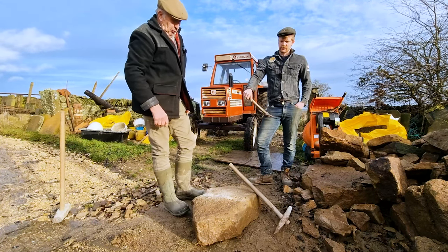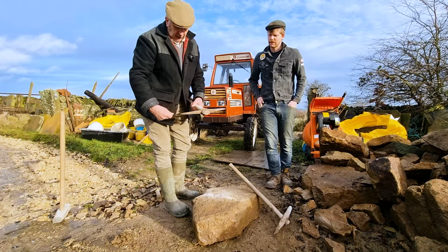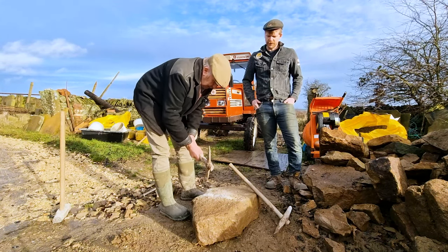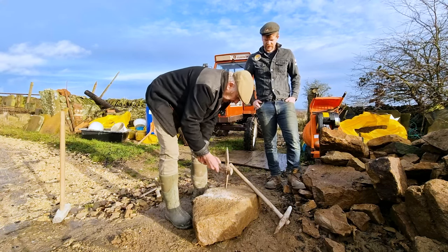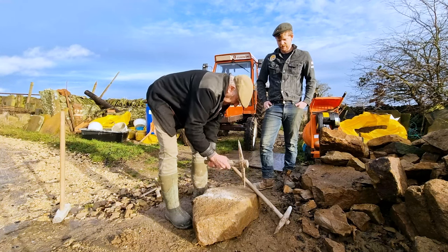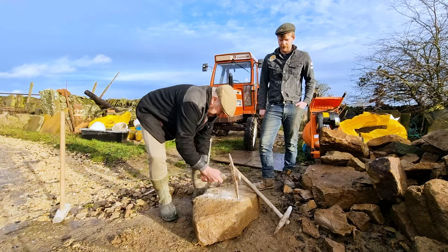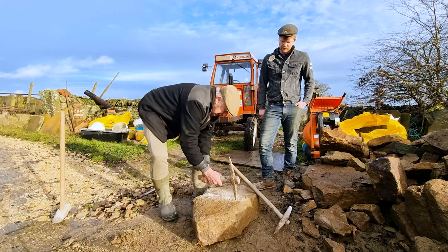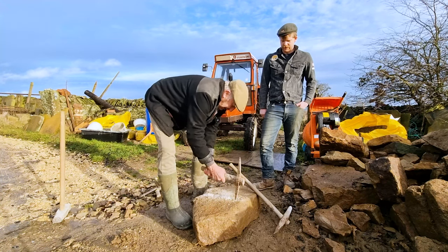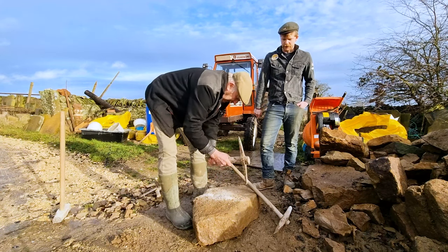Right, that's the delving pick done. Now I'll use this smaller, finer pick which is called a bottomer — obviously to get the bottom of the groove out. It's when it starts to make that different sound that you know it's getting there. There's like a squeaking noise it sometimes does when you get right to the bottom. You've got to get it really narrow at the bottom, and that's why that pick is so sharp.